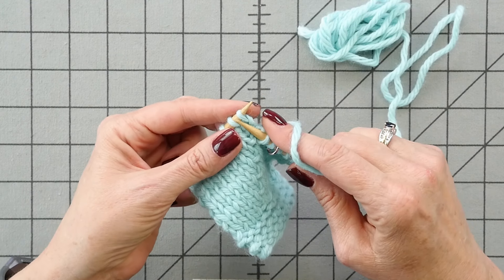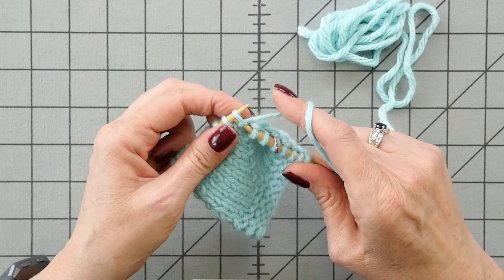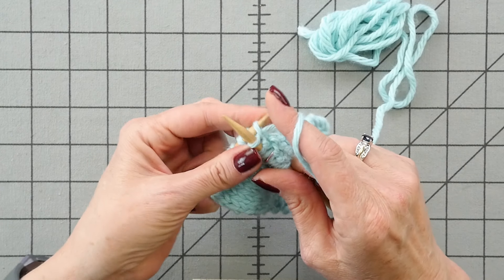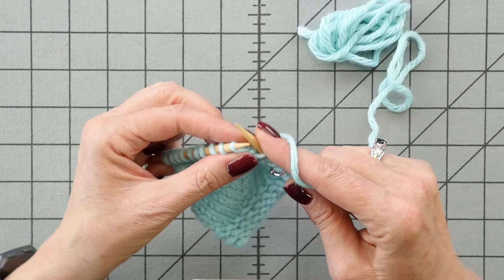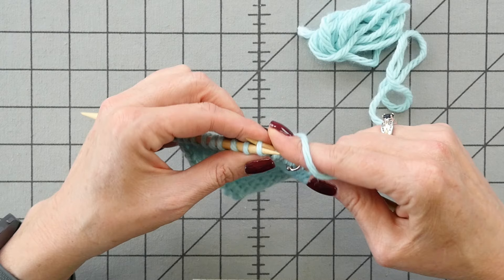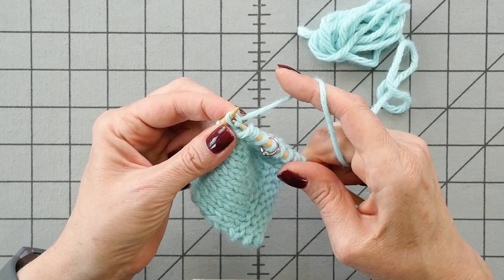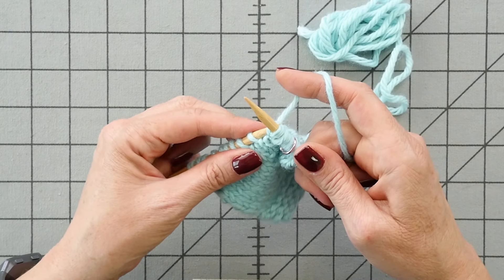One more time: knit the stitch normally, leaving the loop on the left needle. Swing the tip of your needle around to the back loop of that stitch. Wrap it, pull it through, and slip the old stitch off the left needle.